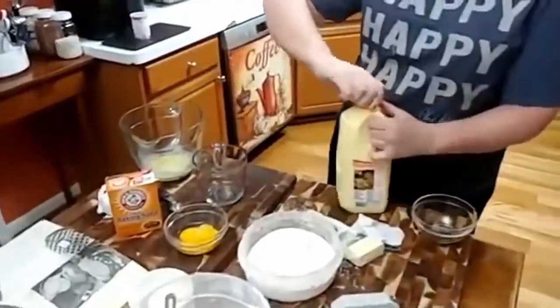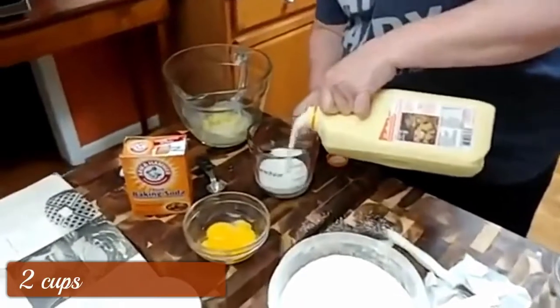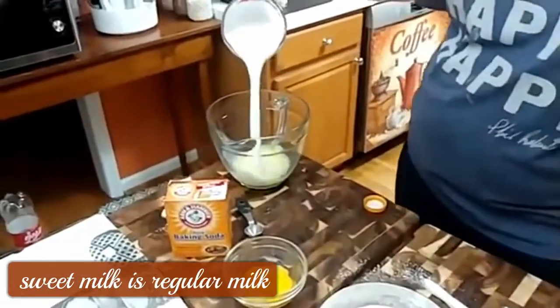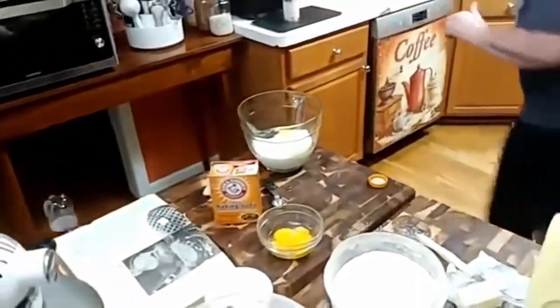I'm actually going to put my liquids in first — it'll be easier to mix up that way. So I've got two cups of buttermilk. You can use sweet milk if you like, but we like buttermilk in everything. And some vanilla — the recipe doesn't call for vanilla but I'm going to put some in there.